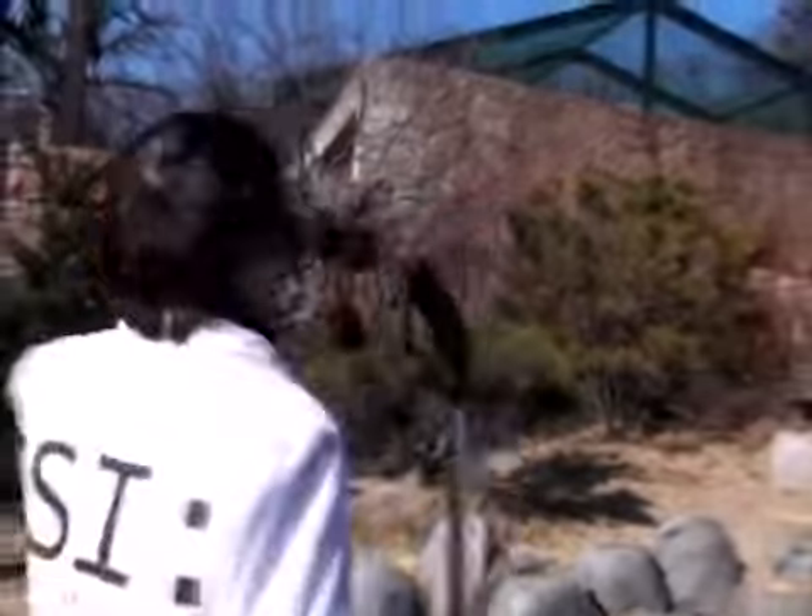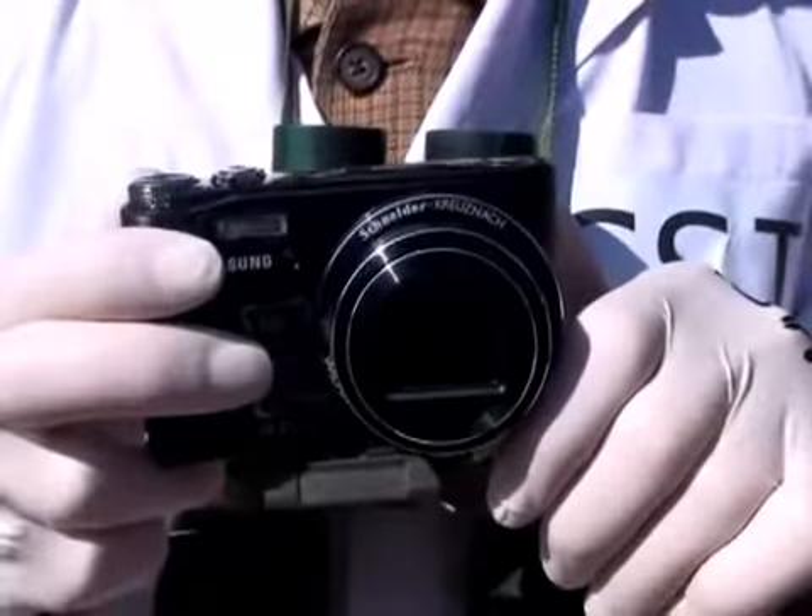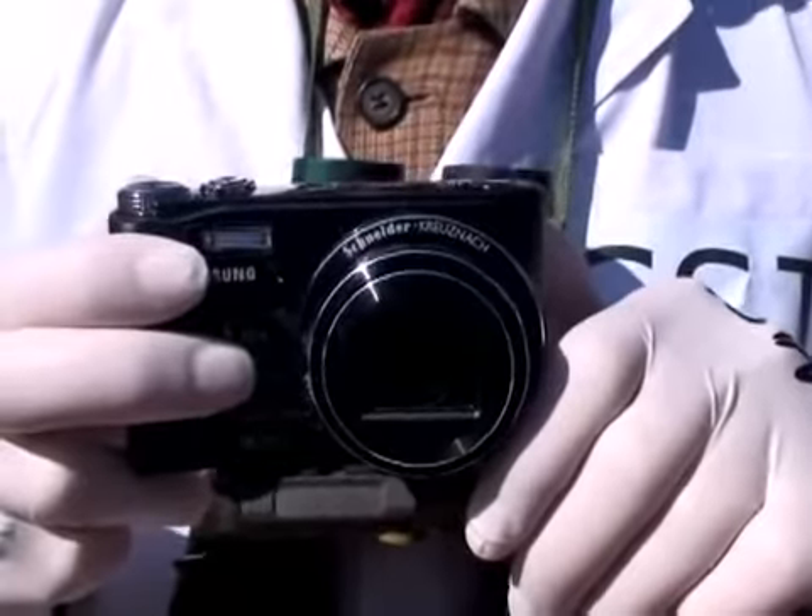Next, we're going to conduct a zoom test. Using this optical 10x zoom and then adding a digital 5x zoom for a total zoom ratio of 50x.